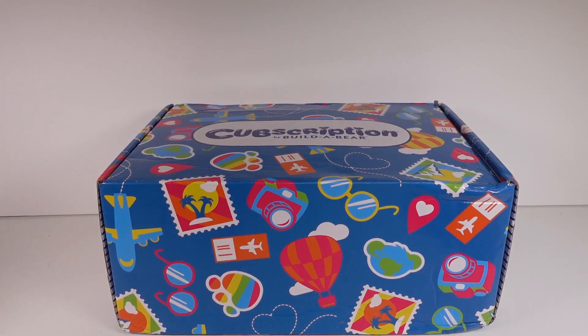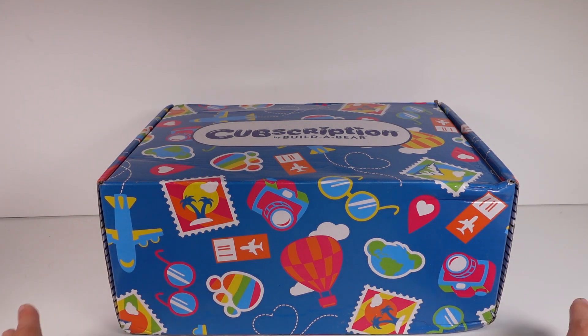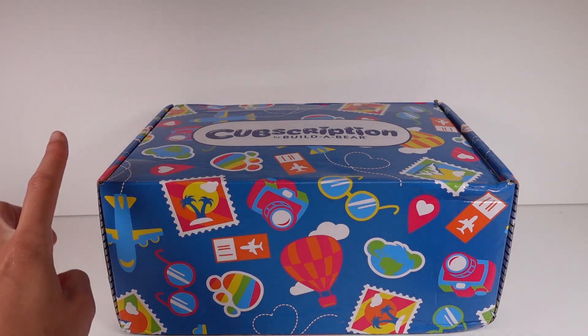Hi everyone, it's Tiffany! I am here with the Cubscription Box. I want to thank the company so much for sending this to me for free to check out with you guys. This is a quarterly subscription box that comes four times a year, one in every season — spring, summer, fall, and winter. If you are interested in checking out this box or subscribing yourself, I will leave a link in the description box that you can check out — it'll take you to their website.